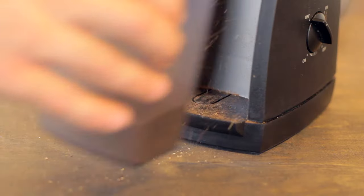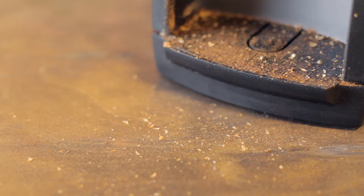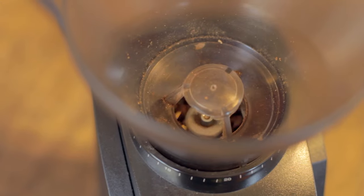The only thing I don't like about it — which is so minor — is that when you pull the grounds bin out, you get these little tiny dustings of coffee grounds on your counter and you just have to brush them off. But really, it's no big deal. And the grind consistency is just fantastic — you're not getting anywhere near this quality for $129.